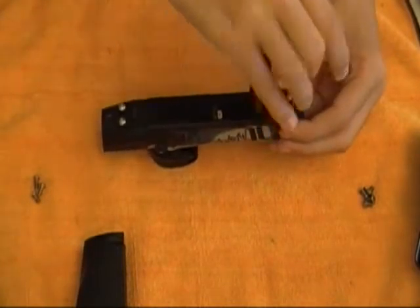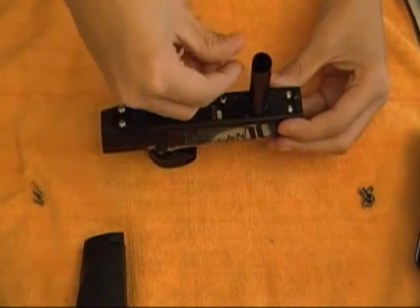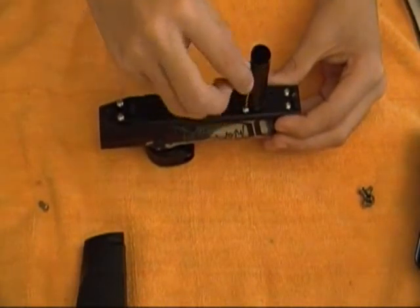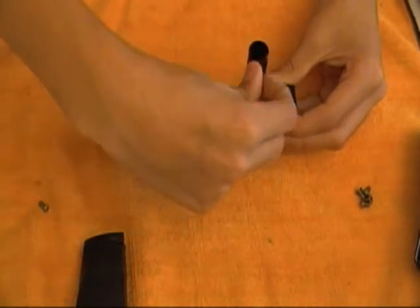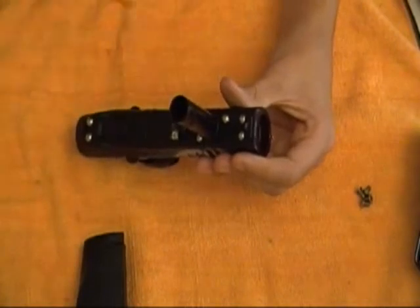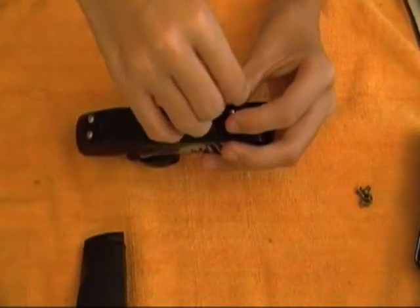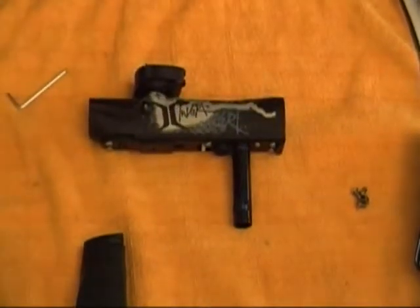As I stated, you don't want to do this every time. This is basically just if you're having any problems with your gun. One thing I did want to state is if you're having a problem with the ASA, you don't need to take off the body — you can just simply take the grip frame off and get to it. Or if you're having a problem with your solenoid, you don't need to take the regulator or the ASA off. I just wanted to show the complete disassembly and reassembly. You only need to take apart whatever part is necessary.